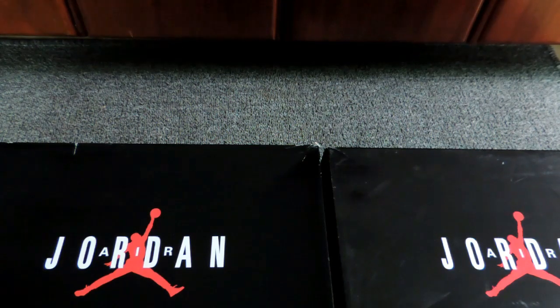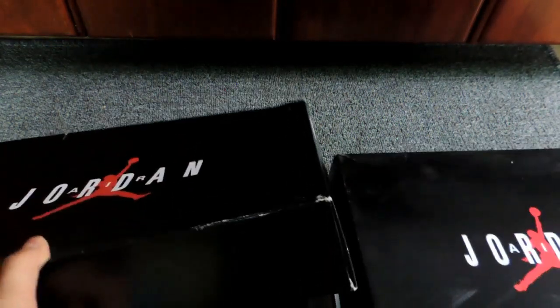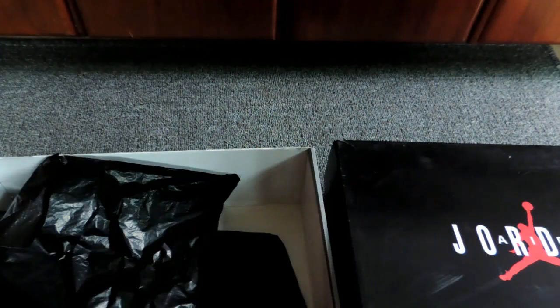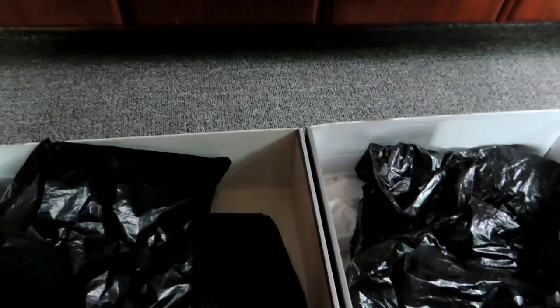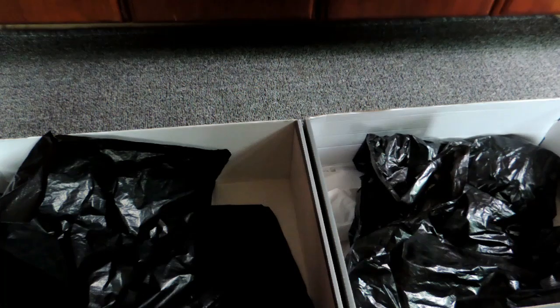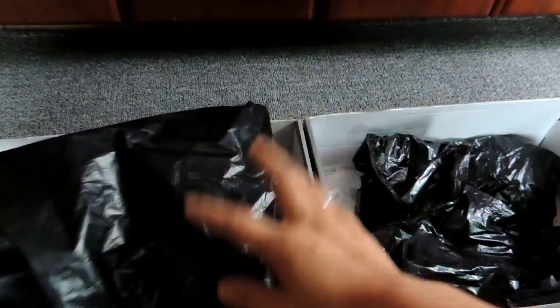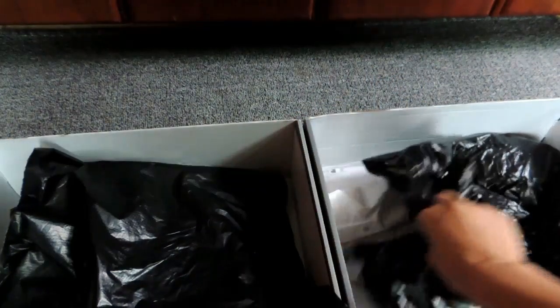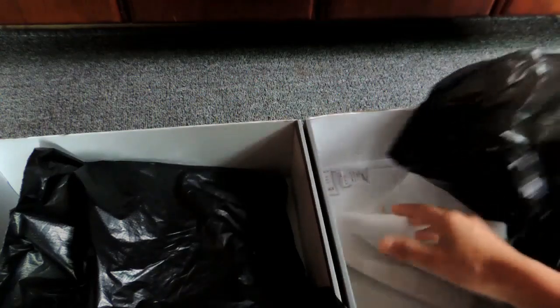Then let's do unboxing. I have already taken the shoes out, because I want to do a comparison on the stuff inside the box. For the real shoes, it's only half black plastic. But for fakes, if you find tissue paper in the box or in the shoes, it must be fake.